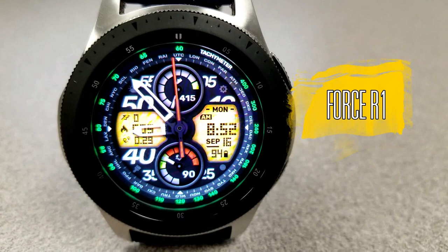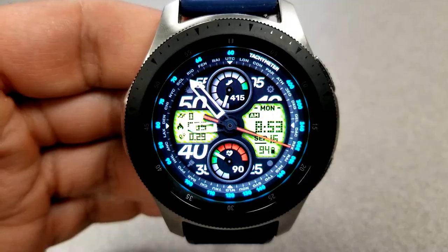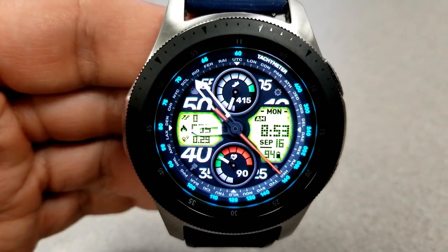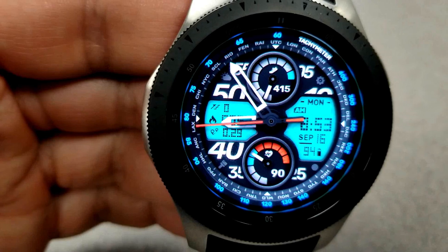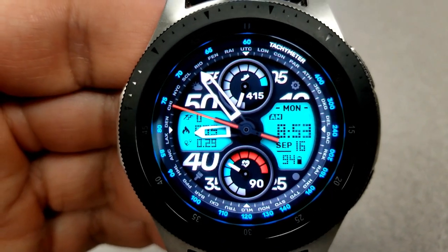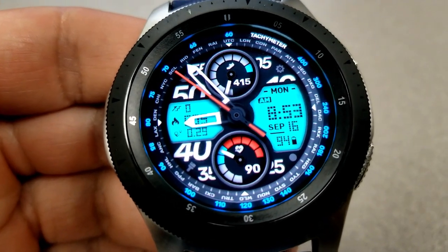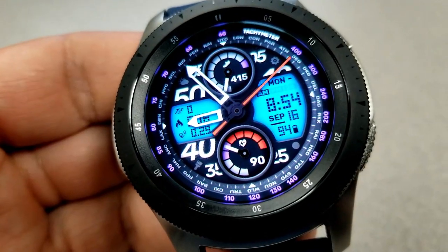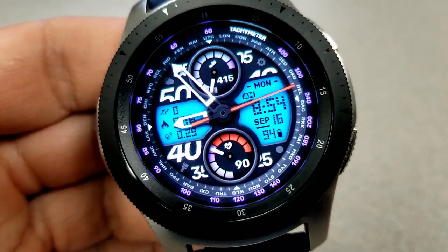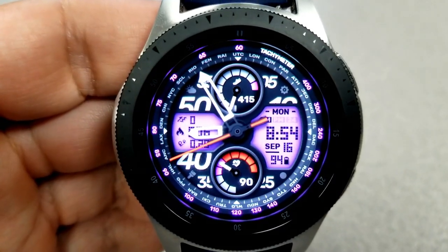Next up is another hybrid face, similar to the previous one, although you get an extra LCD panel and one less dial. The information is also laid out differently — the majority of your activity information is right in the center of the face. In the smaller panel to the left you have your floors climbed, calories burnt, and distance traveled. The digital time, date, and power remaining are on the opposite side of the face.